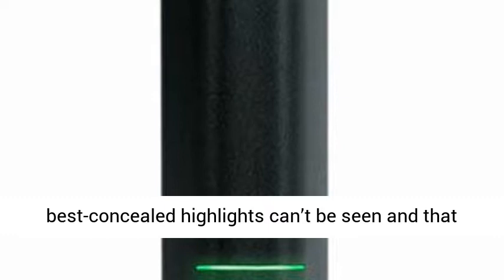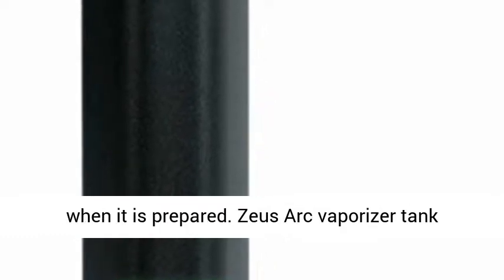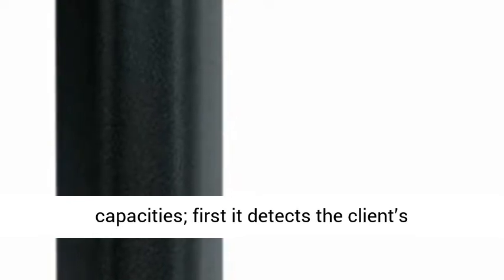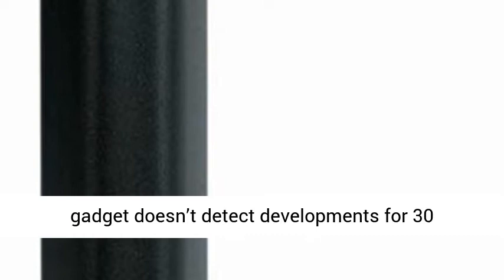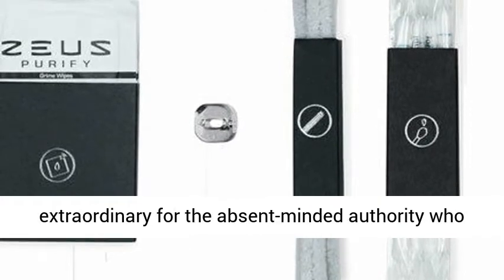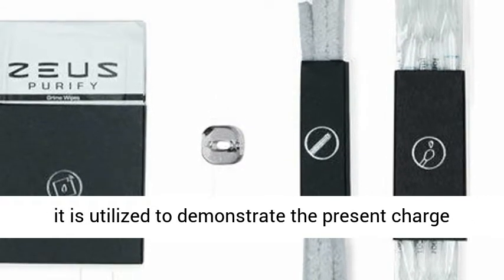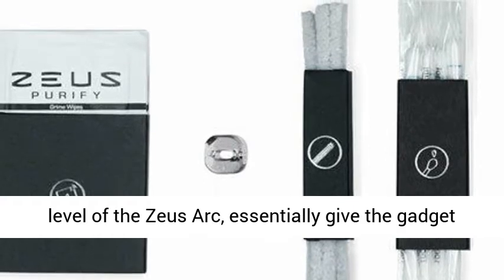Two of the best hidden features can't be seen: the haptic feedback and accelerometer. Haptic feedback has been implemented in a couple of vaporizers now, and it's made its way into the Zeus Arc, giving a gentle buzz to let you know the device is ready or when it is shutting down. This means you don't have to constantly stare at the display to know when it is ready. The accelerometer serves two functions: first, it detects the user's movements as they draw from the device — if no movement is detected for 30 seconds it begins cooling the heating chamber to preserve your herbs and battery life. Second, it is used to show the current charge level; simply give the device a shake and it will display the charge level.